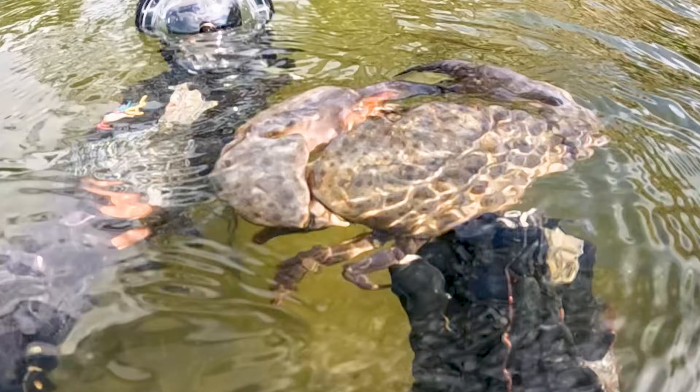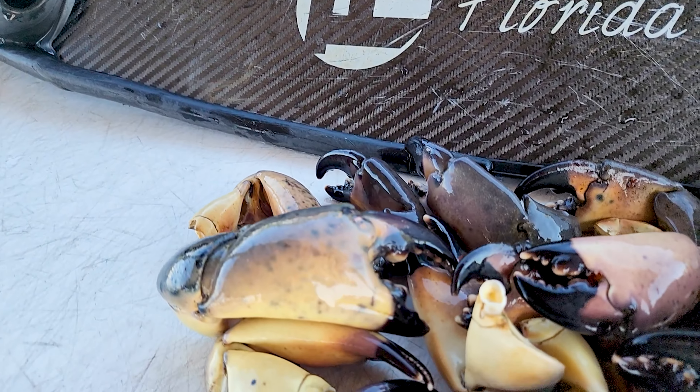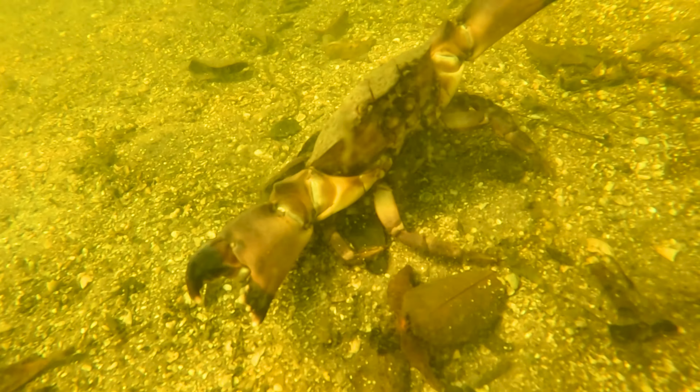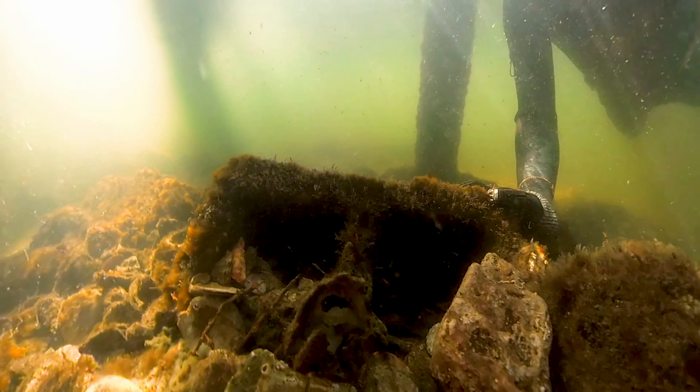Right here is a Florida stone crab and you do not want to get pinched by that guy. Stone crabs are one of Florida's most expensive seafoods, and in this video I'm going to be showing you how to catch them, how to cook them, how to eat them, and a ton of stone crab facts for you. Let's jump right in the water and show you how to catch a stone crab.